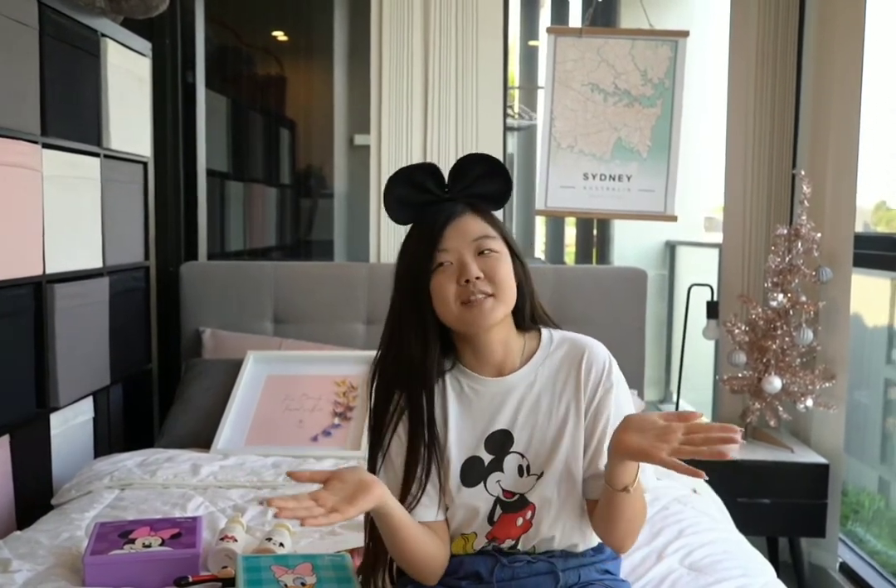Welcome back to my channel. I know it's been a really long time since I last uploaded a video, especially after claiming on Instagram that I will make videos again. It has been maybe one year since I made my last video, but I promise I will be back this year, hopefully to make new videos.